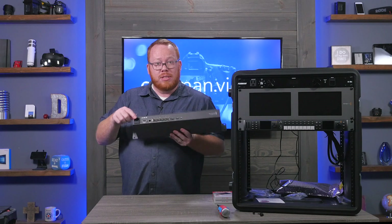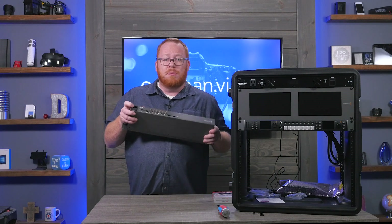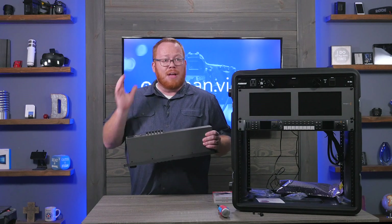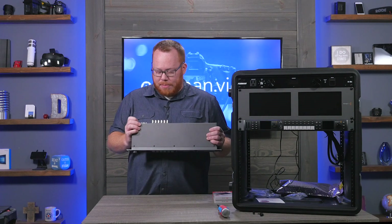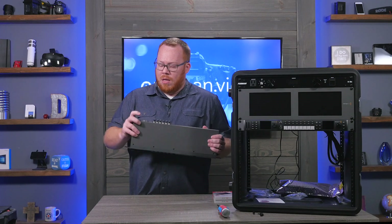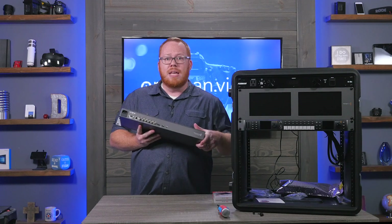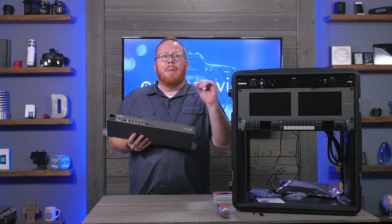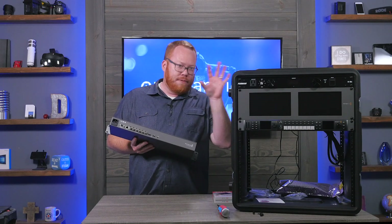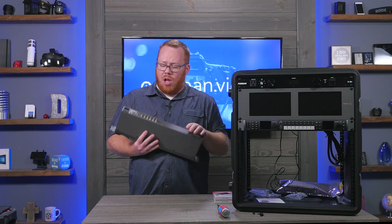On the back, same as before, there's the same type of power outlet as the ATEM switcher and HyperDeck Studio Mini — you need to provide your own power plug, so grab five or six of them when you're buying the setup. There's also a serial remote port and ethernet, which is how we'll control this unit. We connect it to the ATEM switcher via ethernet, configure the switcher to recognize the HyperDeck, and I'll be setting static IP addresses on all of these devices.